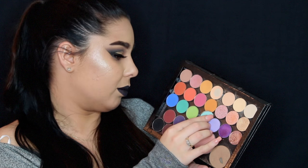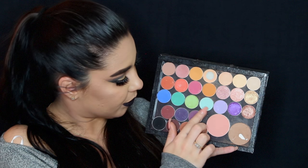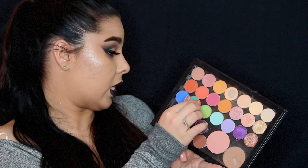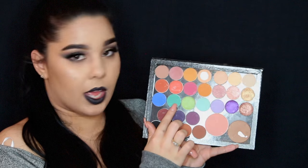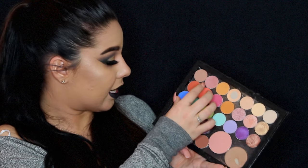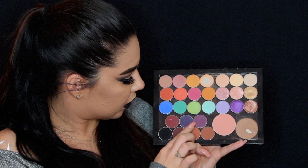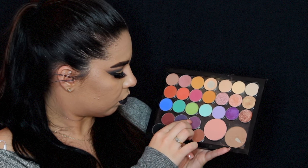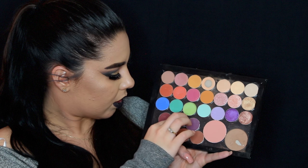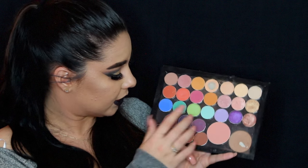This one is Breakfast at Tiffany's by Morphe — this little blue right here. This one is Fiji by Makeup Geek. This one is Dragonfly by Makeup Geek. This one is Neptune by Makeup Geek. Then this is Curfew, this is Molotan, and this is Bitten.